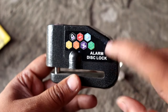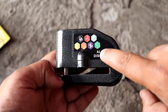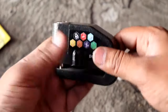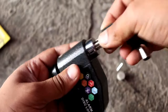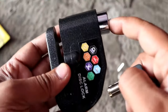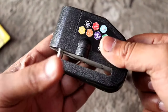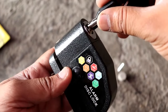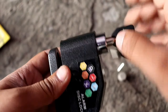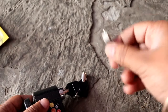Now you can hear the alarm. Once you put it on, you cannot move your bike. If someone moves the bike, you will hear the alarm. This device is working. Let me try it again — I will move it now. This device is working and it is good. If you have a disk brake, you can put it on your bike.